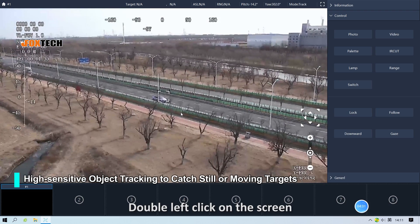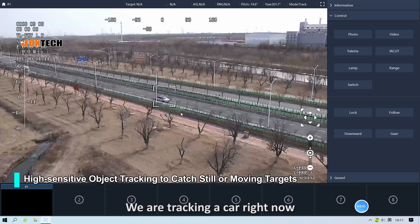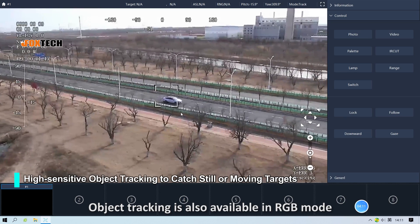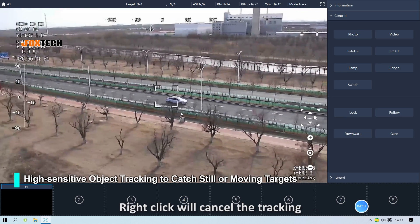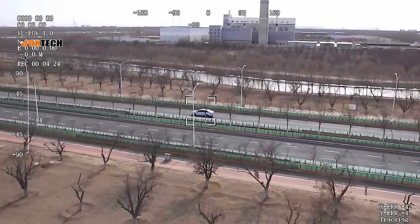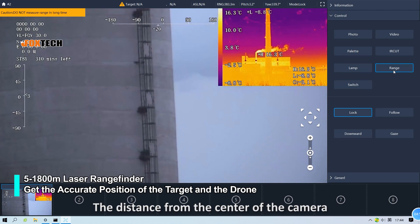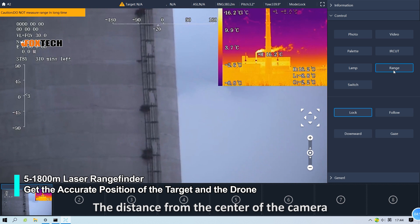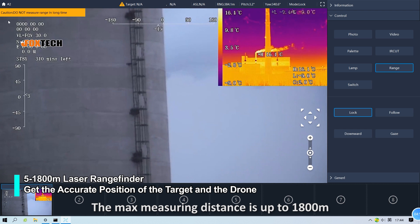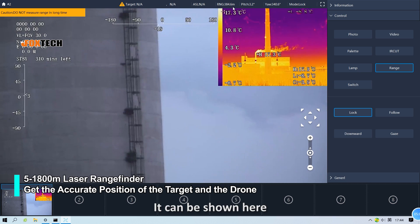Double left click on the screen and the tracking box appears. We are tracking a car right now — it's very stable. Object tracking is also available in RGB mode. Right click to cancel the tracking. The camera also has a rangefinder. The distance from the center of the camera to the subject can be measured, with a maximum measuring distance of up to 1,800 meters, and it can be shown here in the software.